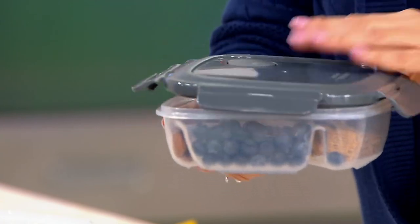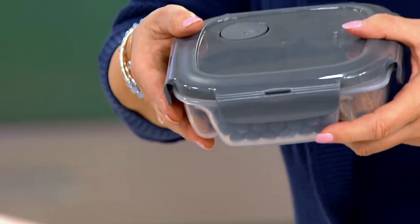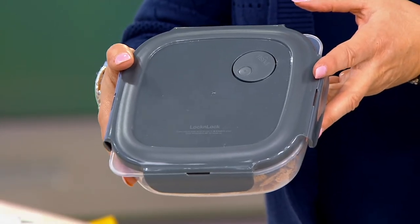And again, you don't have to worry — they're airtight, they're watertight. Kids can figure out how to get them open, but they're not going to mix together. You see that? They're not going to mix together, so you don't have to worry about that at all.